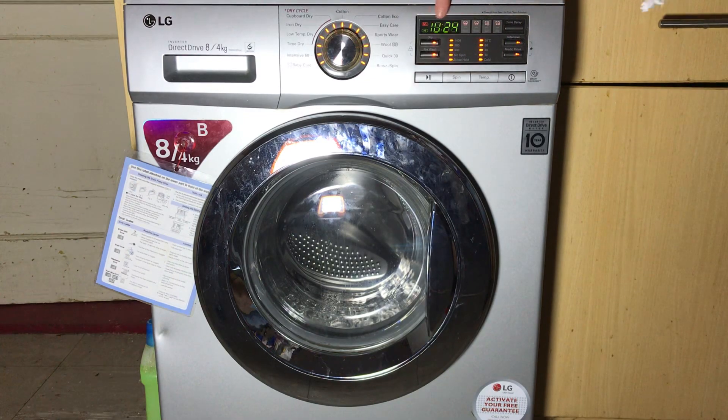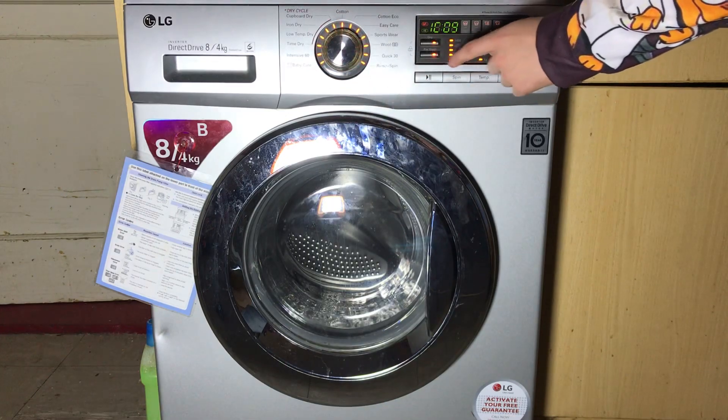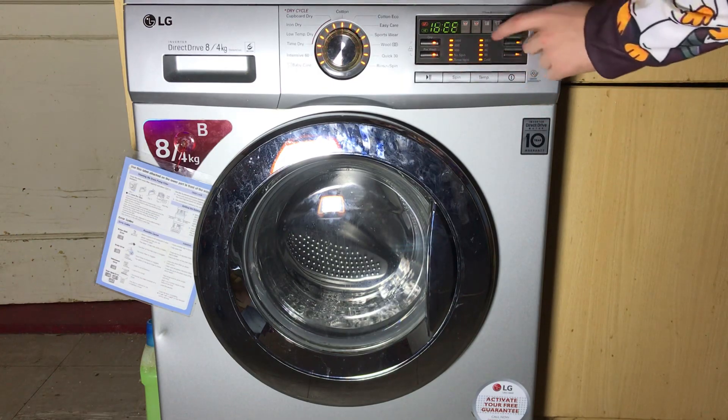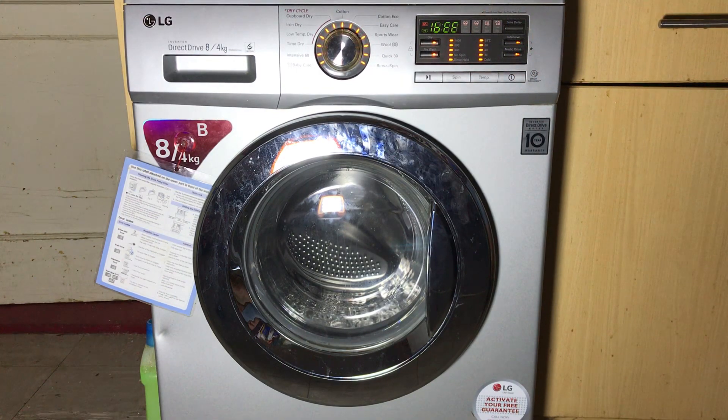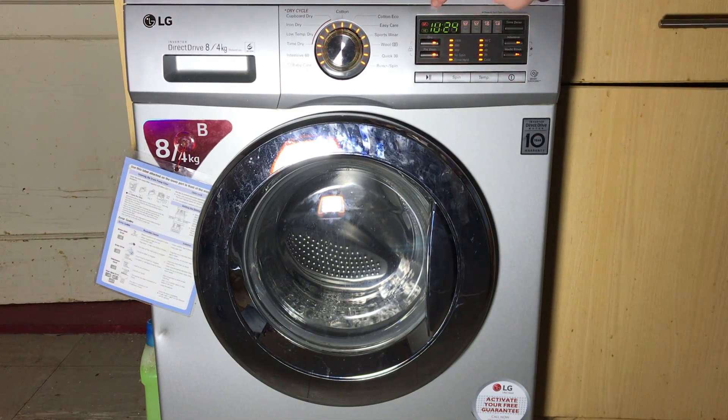It will flash these codes on the display with all of these lights on — all the programs, all the options, all the spin speeds and temperatures, as well as all the progress lights, the pause light, and the on light. I don't actually know what these codes mean, but it's probably something the engineers use to either identify the model, the parts inside, or the programming.